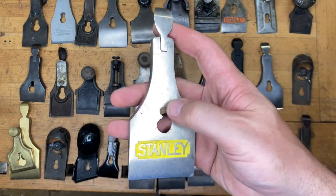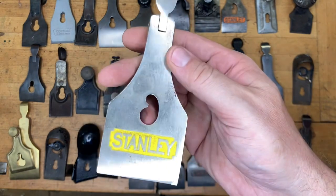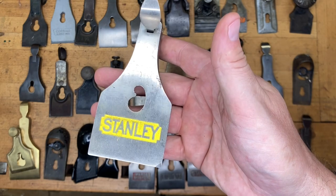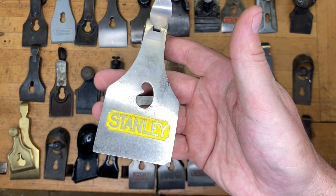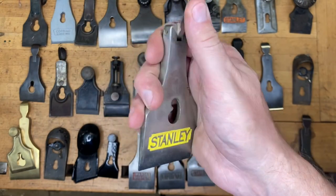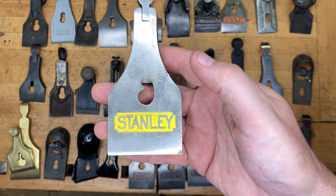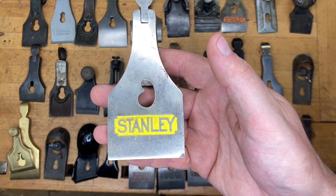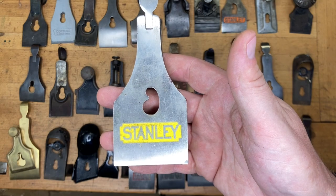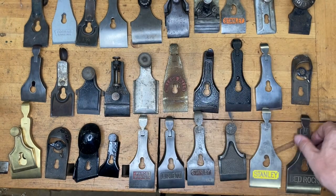And here we go with the kidney hole with the yellow background — obviously a Stanley. This one's coming in at two and three eighths, so number six, number seven, number four and a half size later, number five and a half. If you said Stanley, we'll give you credit, but we're looking for type 20 or even beyond — the Cordovan period. Those maroon-bodied ones also have the same yellow background.